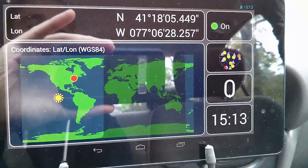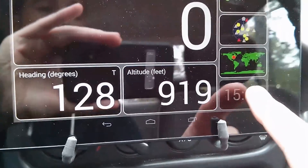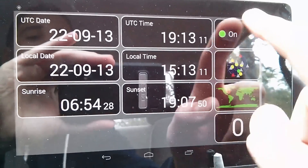Pretty easy to use, self-explanatory. Everything's pretty big right there for you on the screen. Nice, easy tabs.